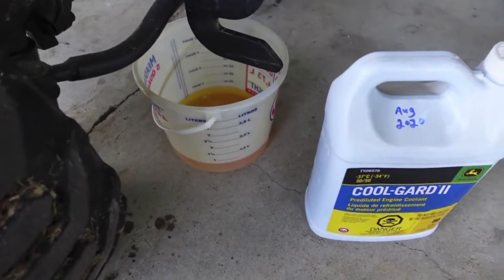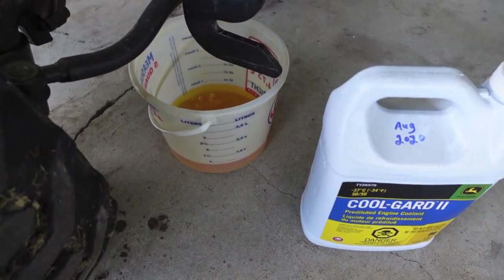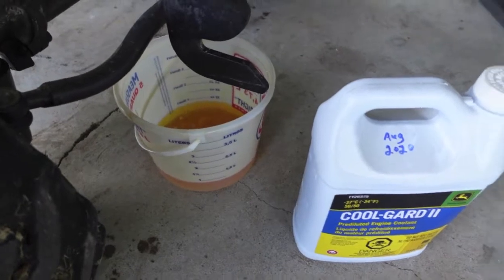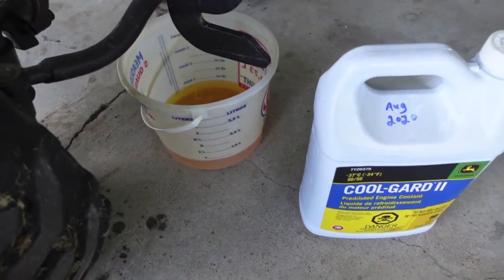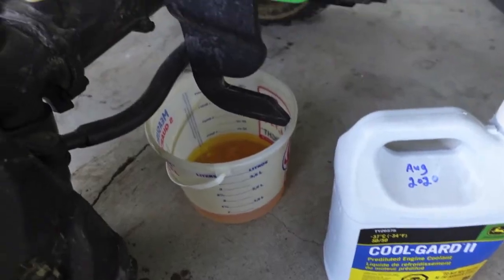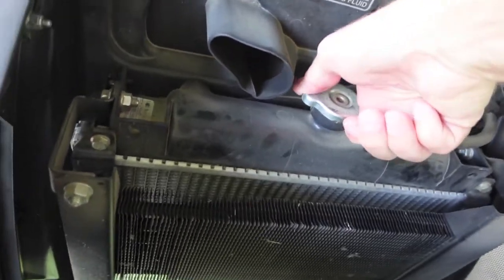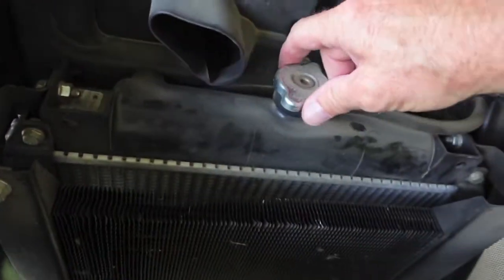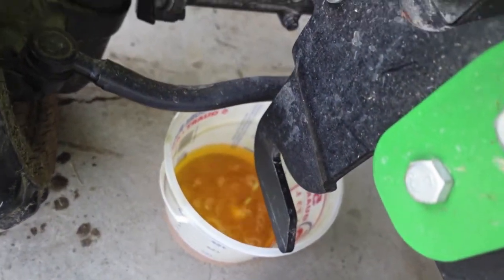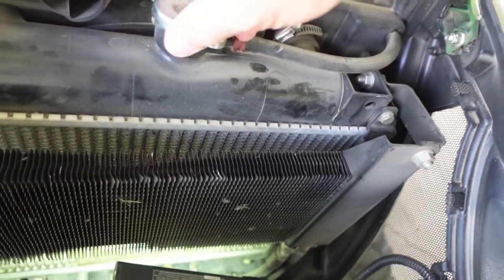Now some of you are thinking why put in fresh coolant and mix it in with the old and get it dirty. Well my thought is I take this brand new fresh coolant, mix it in with the old, and I'm making it that much better. After it got started draining we went ahead and opened up the radiator cap safely — it's not hot, it's just warm. You can feel the tank and we can hear it picking up again. Yeah, it's picking up pretty good.